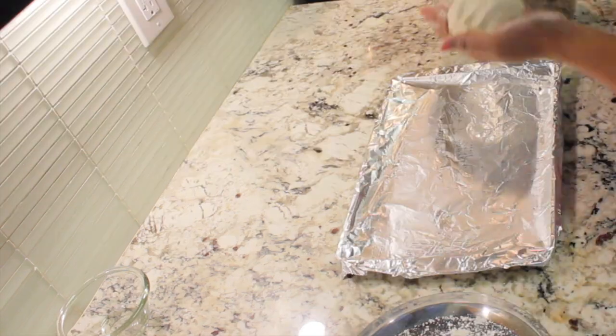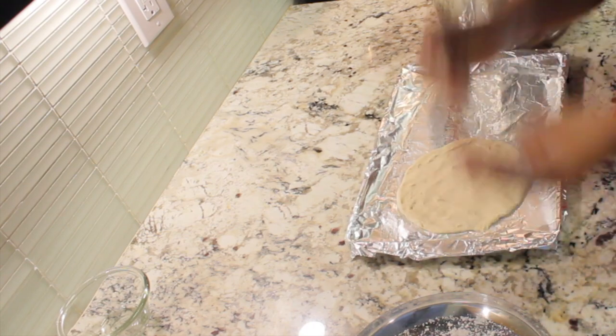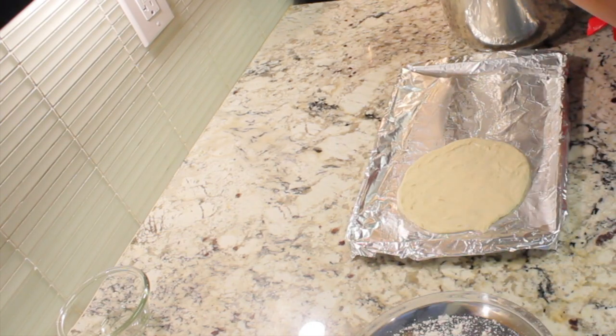While making a pizza base, just add some dry flour so that it doesn't stick to your hands.